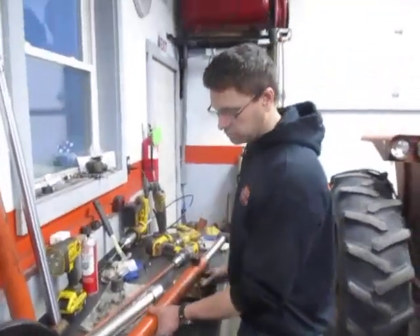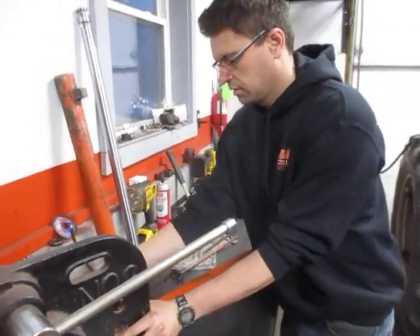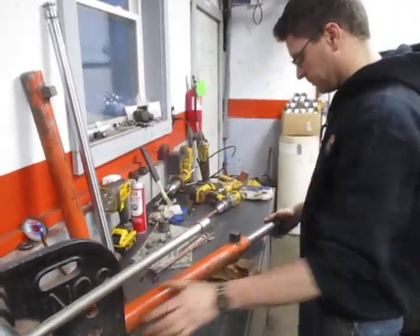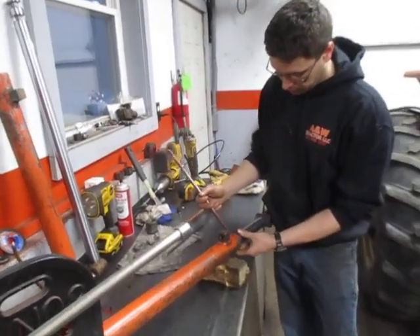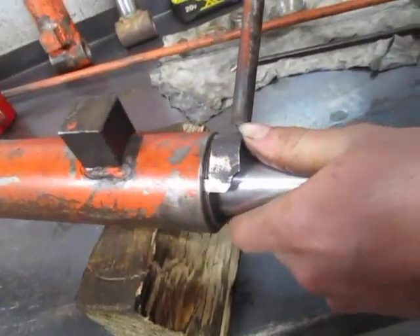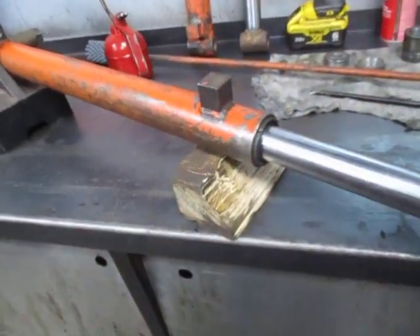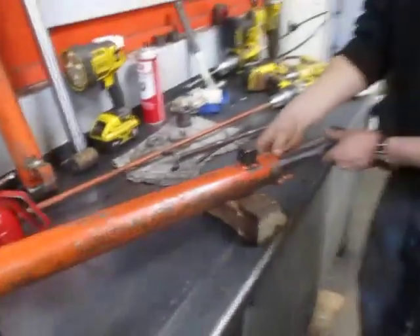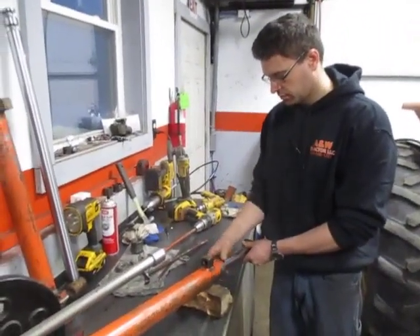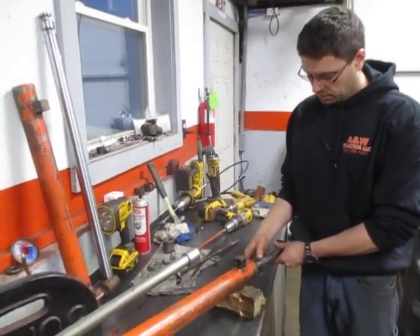I'm going to attach the cylinder to what's called an arbor press just so it doesn't slop around. Then I will be backing off the nut with the special wrench — you can see how the wrench engages in the slots. I'll hold pressure on it to turn it loose. Sometimes it will turn out by hand after it's loose. This one is turning out real nice. And there we have it.